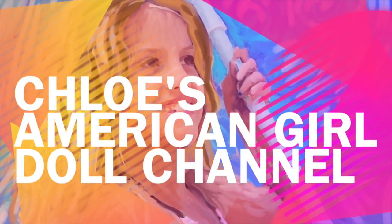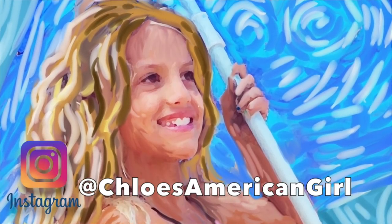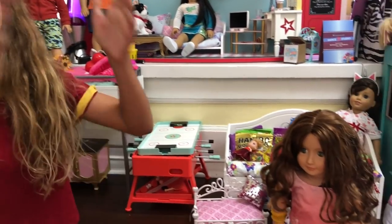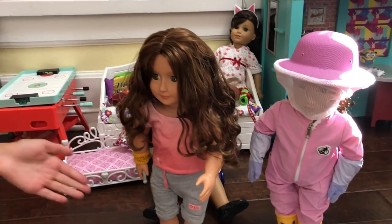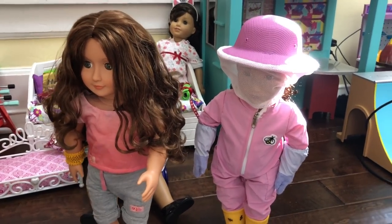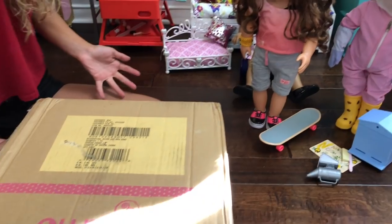It's Chloe's American Girl Doll Channel. Hey guys, today I'm here with the Our Generation dolls Malina and Shailene. Malina is a beekeeper. And today I'll be opening the Our Generation Retro Hot Dog Cart. You can get all the Our Generation stuff at Target.